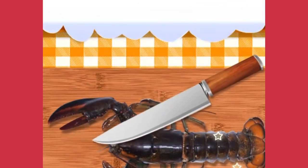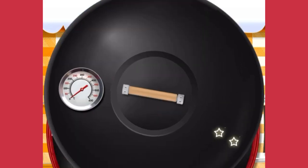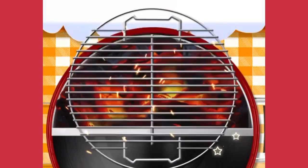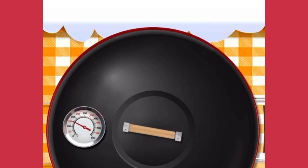Firstly, let's cut the fresh lobster in half. Clean the lobster tamale with a spoon. Let's pour some heating coal into the hot zone. Now assemble the grill net. Let's close the grill lid to wait for the grill temperature to rise to 350 degrees.